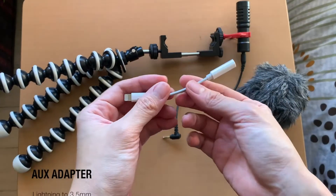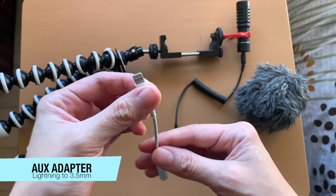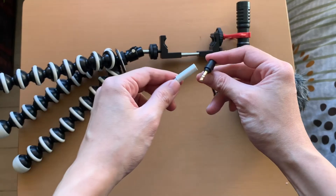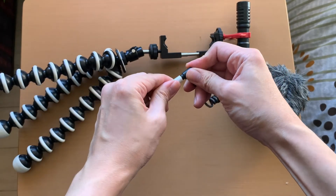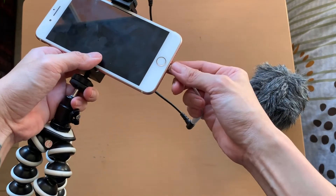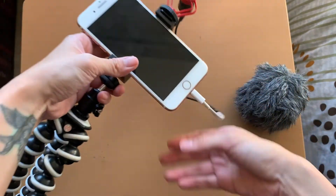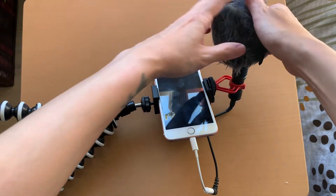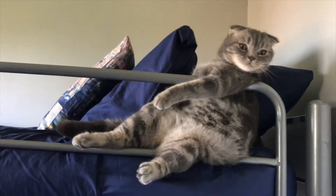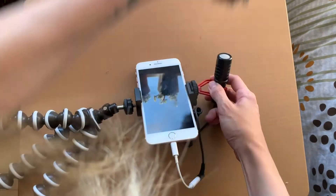Place the jack into your phone, but if you're using an iPhone like me, all you need is an Apple Lightning to 3.5mm headphone jack adapter. Also included is a furry windproof shield, also known as a dead cat, which eliminates wind and environmental noises for outdoor recording.